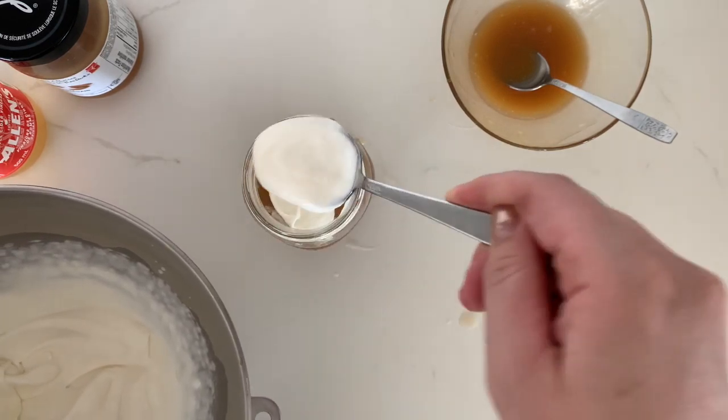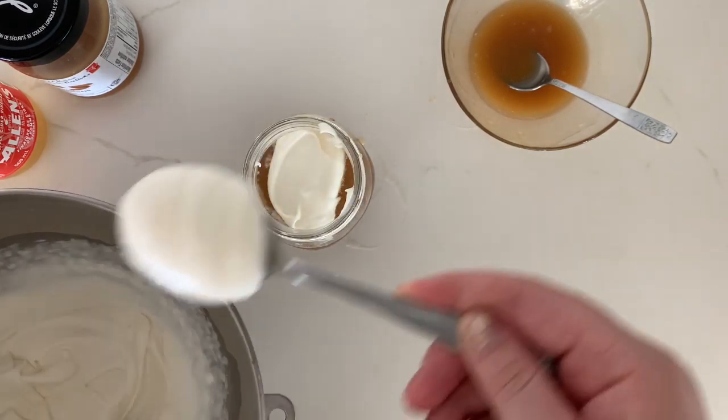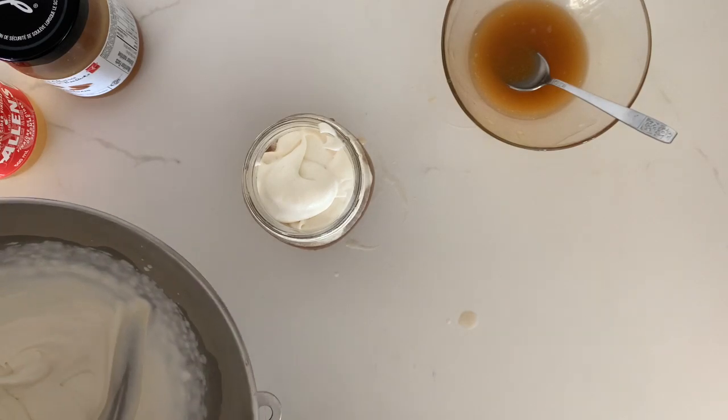All you have to do to finish the drink is top your cream soda with your whipped topping and some butterscotch.